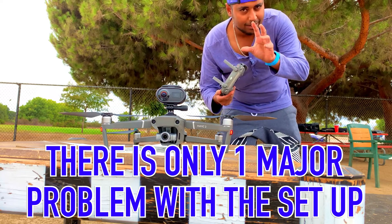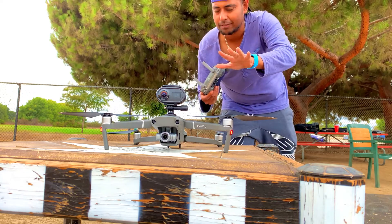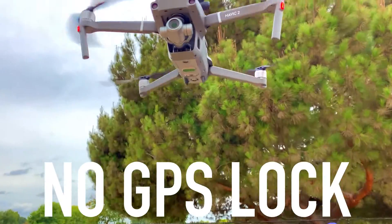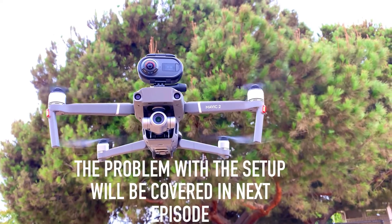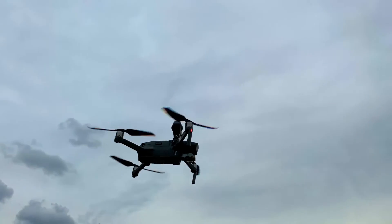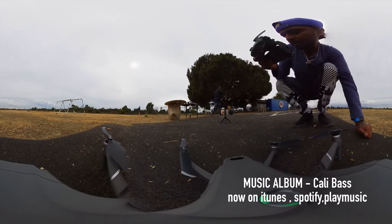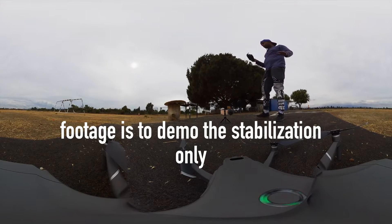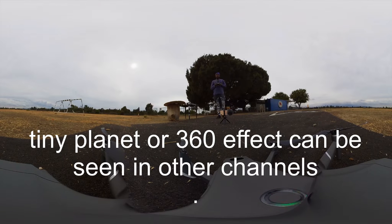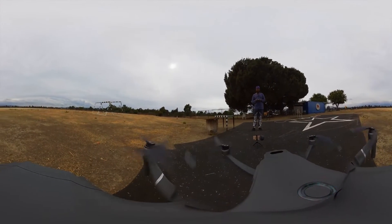We'll do a takeoff. Everything is set up, the controller is connected, ready to go. There are some problems I'll have to explain to you later — we'll deal with that later. For now, let's do a lift up. With all that said, let's do a lift up right now. Moment of truth, because I'm pretty sure it's not going to work. Let's check it out.